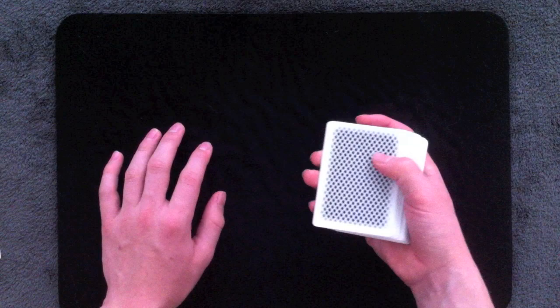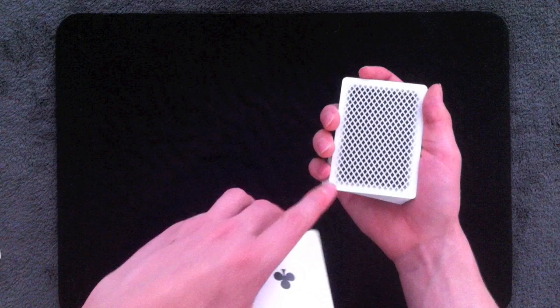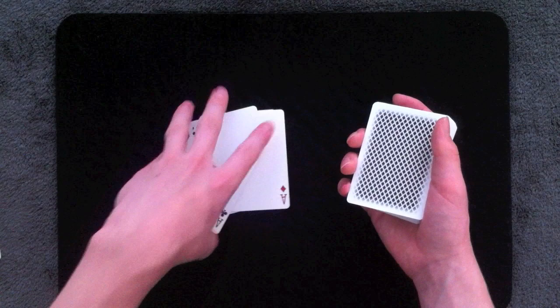You can also use a card or a packet of cards to shield this corner. For example, with the four aces — I want to add four cards onto those aces. I could turn my wrist over, or I could pick up this packet, shield the corner while I Pinkie Count those four cards, then steal away those four cards and add them onto the aces. You can fan out the cards to shield that corner, or have them squared up — there are a bunch of different ways.